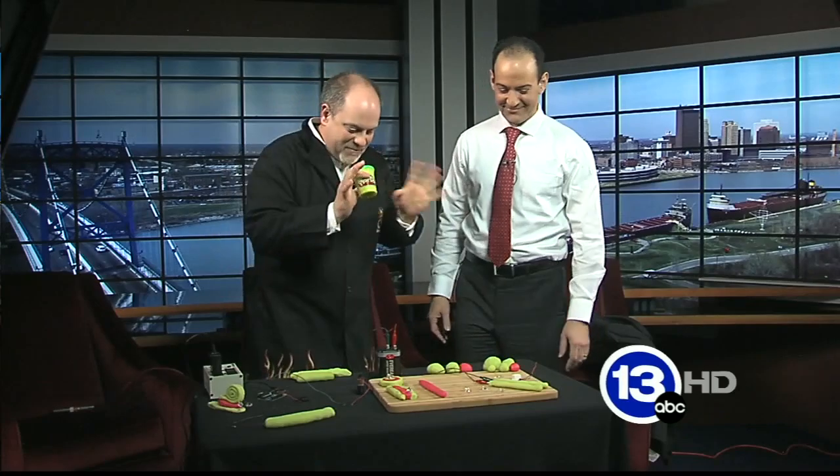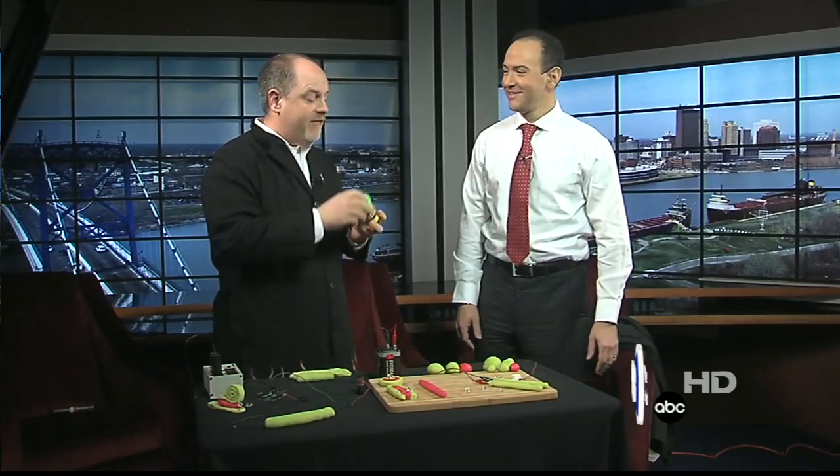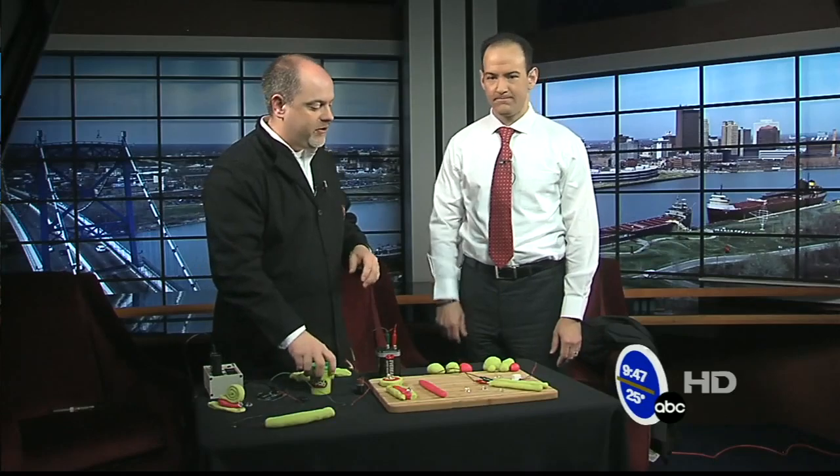I'm not going to ask how you discovered that, but what's cool is you can build circuits with Play-Doh. Now, if you have Play-Doh at home, you can use the commercial stuff, although I would recommend making your own. I'll put the recipe on our website — you can make really good conductive Play-Doh and insulating Play-Doh.